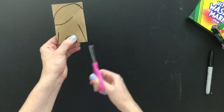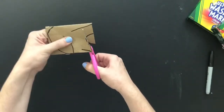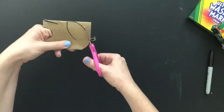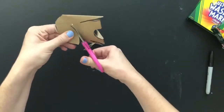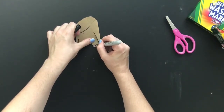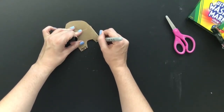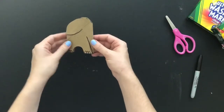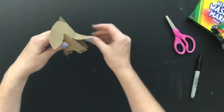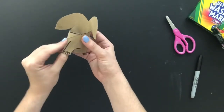Now it's time to cut. We're going to cut through both sides wherever we drew a line. Now we're ready to open up our elephant — just push the sides open. Then I'm going to take where the trunk is, pull that out and shape it up, and pull out the ears a little bit and the tail.